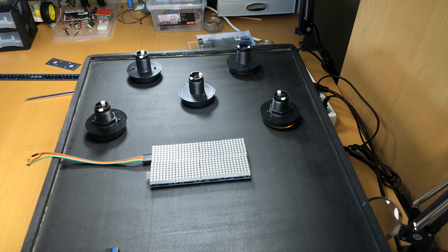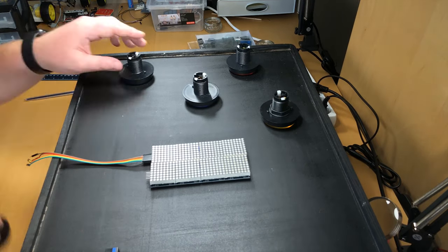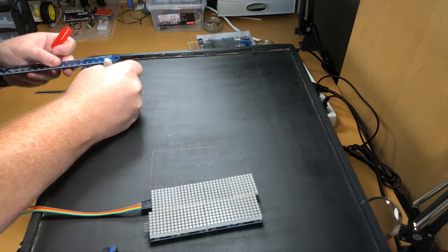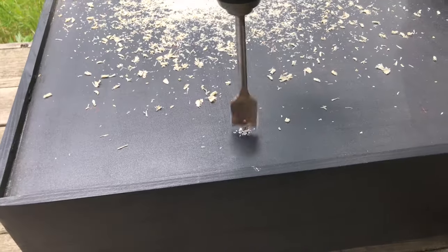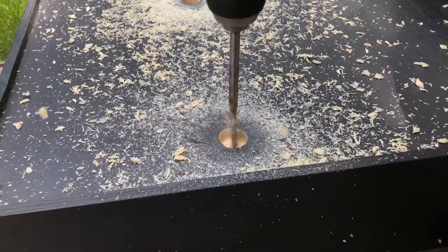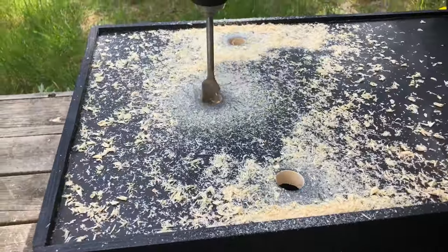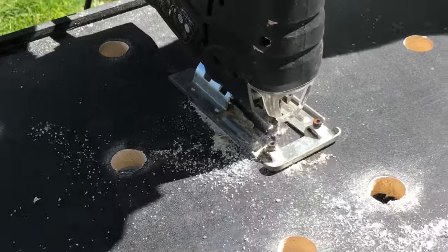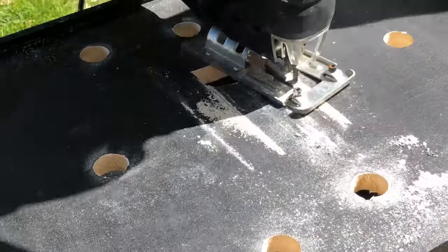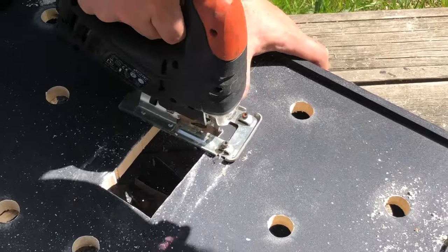When that was done we chose a pattern for the buttons and drilled holes. We also made room for the LED matrix that will keep the score. Since the button extends a bit beyond the holes we were safe drilling after it was painted, but it would be a better idea to do the drilling and cutting before you paint.